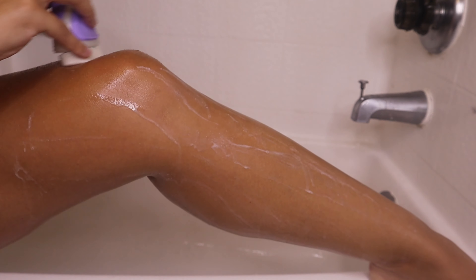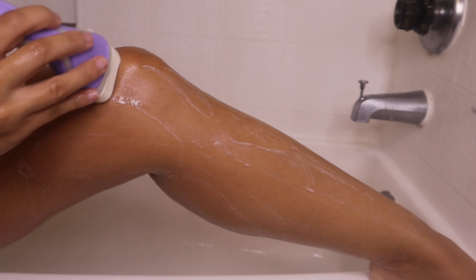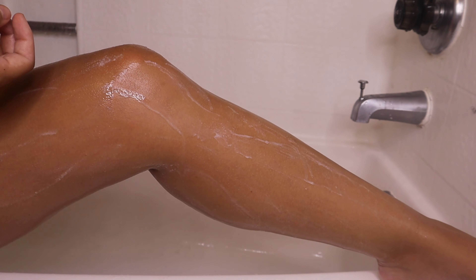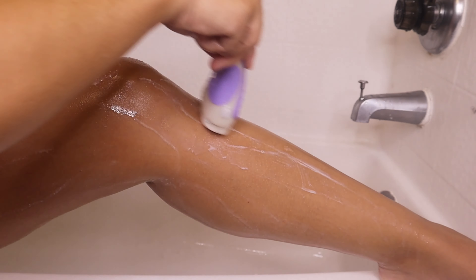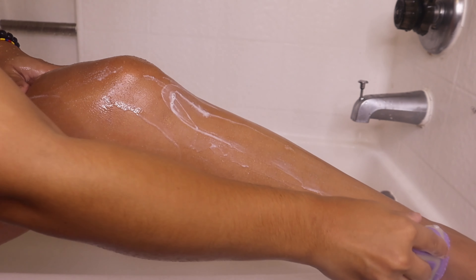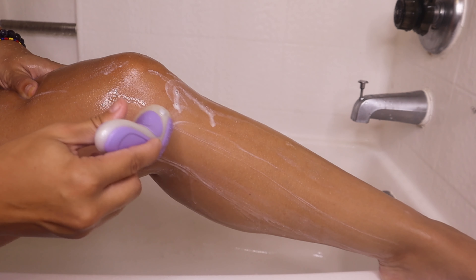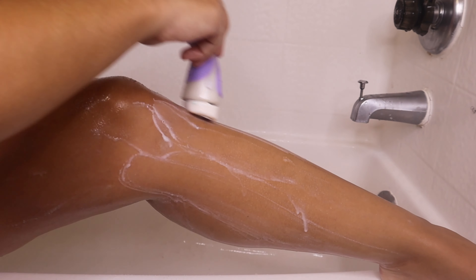I really wanted to add — this shaver, this razor, whatever you want to call it — this thing works amazing. I just feel like I'm not even shaving; you can't even feel the shaver glide against your skin. It feels so smooth and just relaxing, so go ahead to Target and get you one.